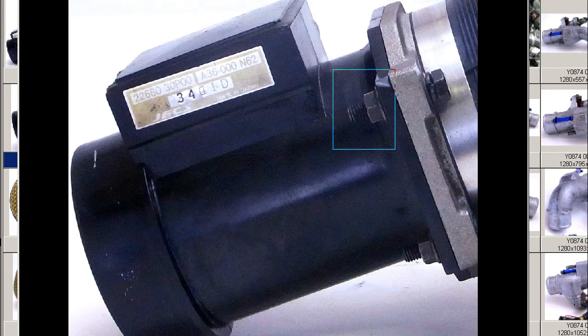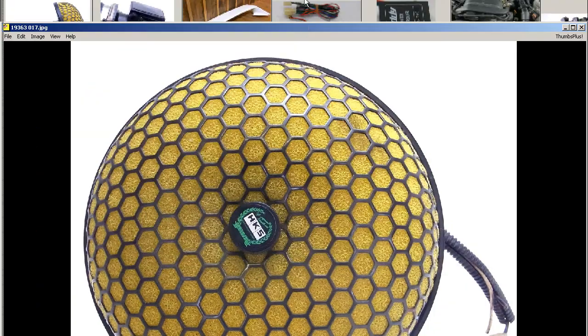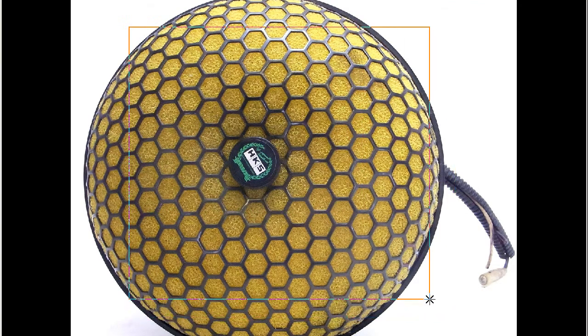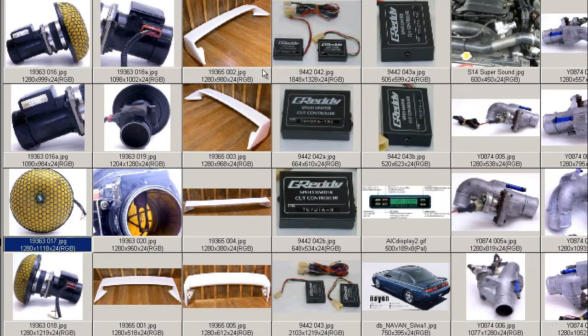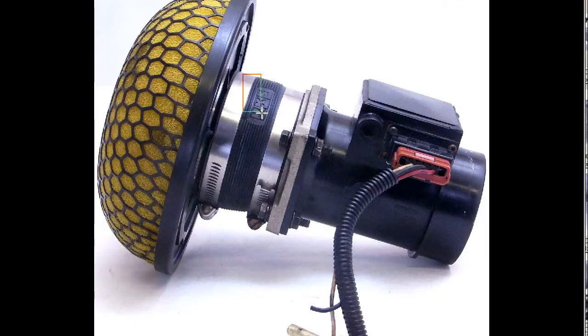All four bolts connecting to the filter are in good condition. Top of the filter — the HKS Kinoko type filter. Foam filter, you can see the foam there, very clean and in great condition. The HKS logo on the center there, very attractive item. From the side, you can also see the HKS label on the rubber band that goes around the outside.